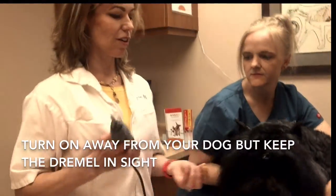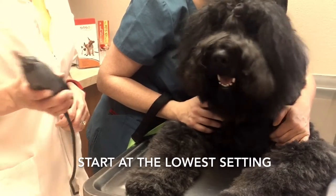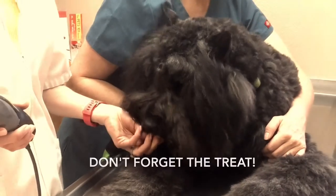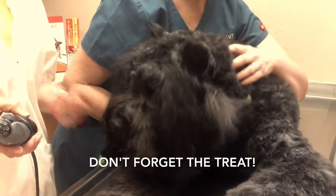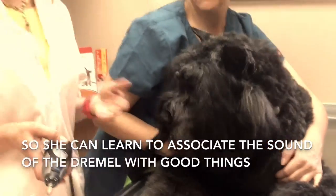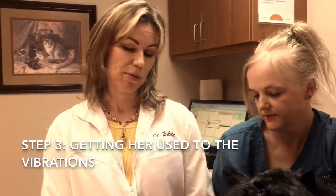Then we work up to the sound. The sound can be upsetting to many dogs. So now we're going to get her acclimated to the sound of the Dremel without it approaching her. We turn it on in a low setting and reward. The treat stops when the Dremel stops, so she learns to associate the sound with good things.